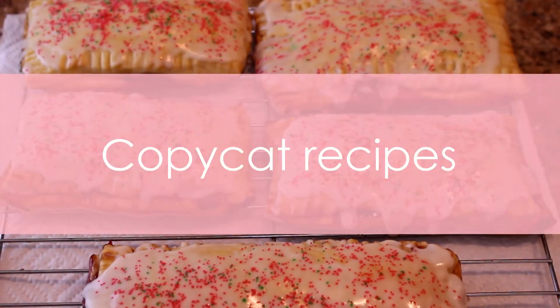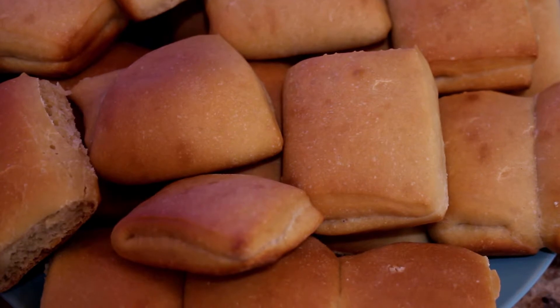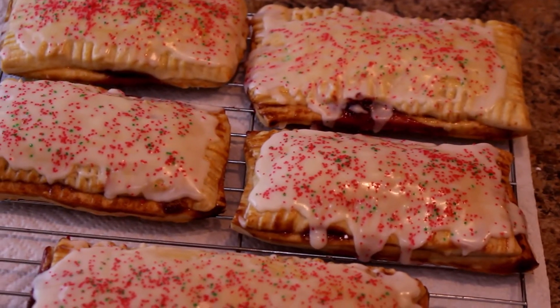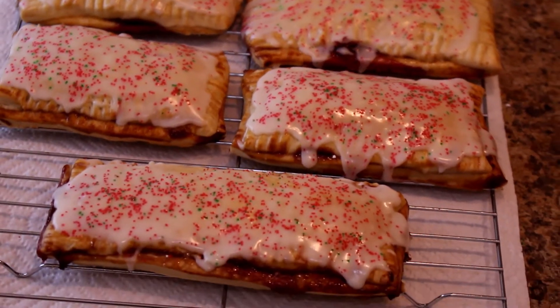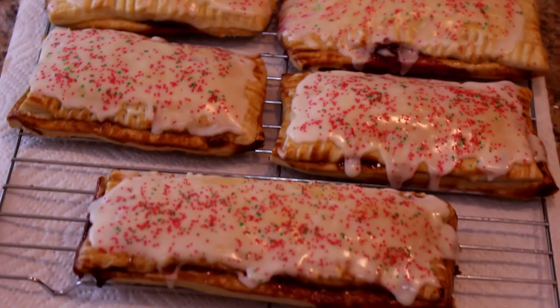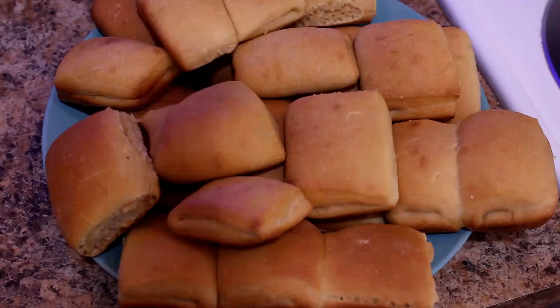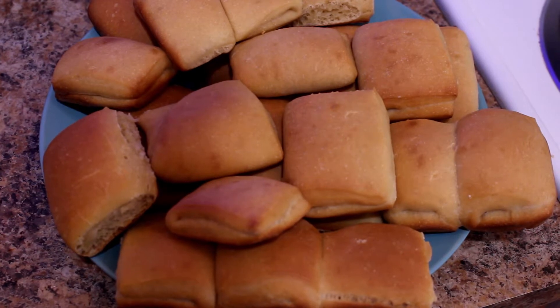Hey, what's up guys? So for today's video we are going to be making some copycat recipes that I found on Pinterest. We're going to be doing pop tarts and Texas Roadhouse rolls. The pop tart flavor I'm going to be doing is raspberry, but you can do this with any kind of fruity flavor. Let's get started - first off with the Roadhouse rolls, I've actually done this recipe before.